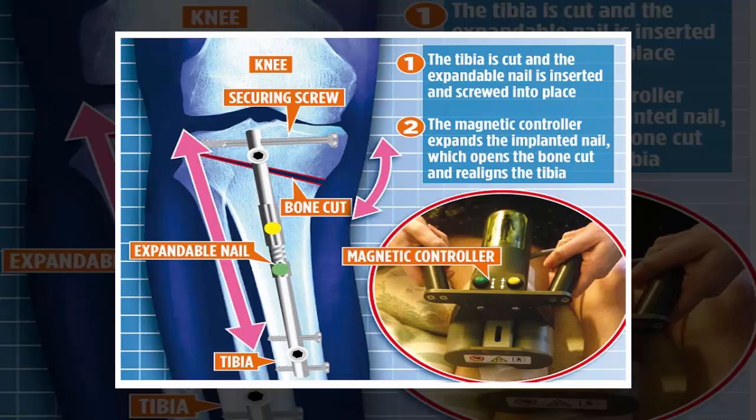Amir Ali Qureshi, a consultant knee and limb reconstruction surgeon at University Hospital Southampton NHS Foundation Trust, who is using the magnetic nail, said: "The population of younger people with worn or damaged knees is growing. They may well have damaged their knee taking part in sport, and we want to keep them active but avoid a knee replacement until they get to about 60."